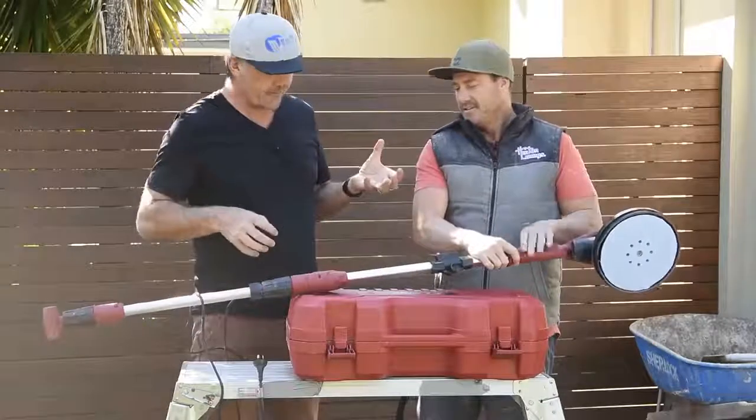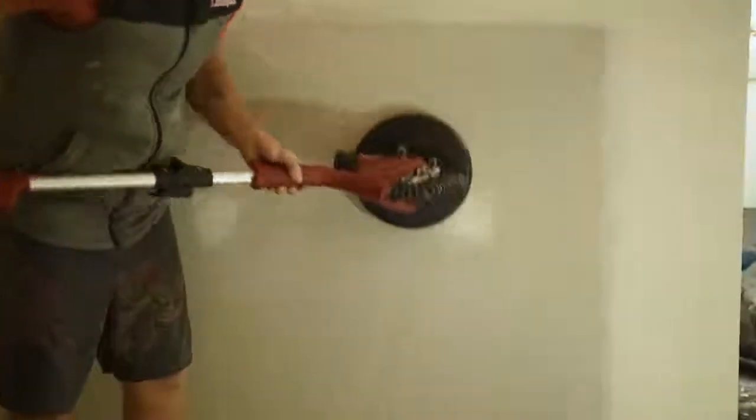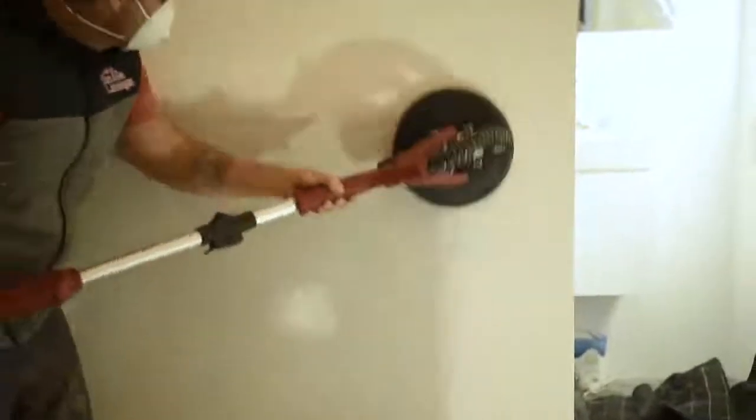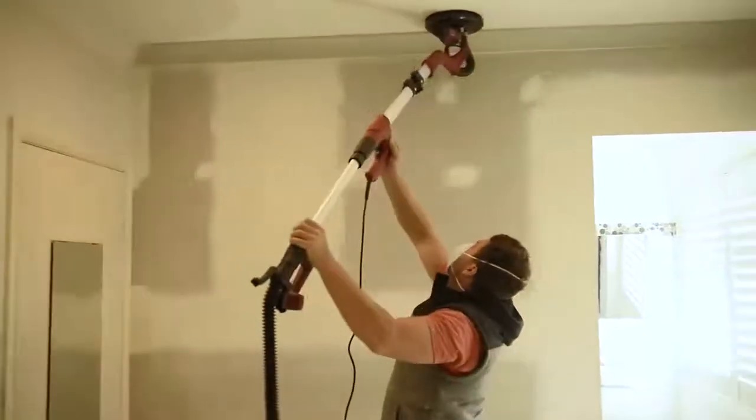Ergonomics-wise, how did it actually feel? Was it comfortable — did the grip feel good? It felt like the perfect size. It has a bit of an extension, the hose length was perfect, and everything about it — up to three-metre high ceilings — I really enjoyed it.